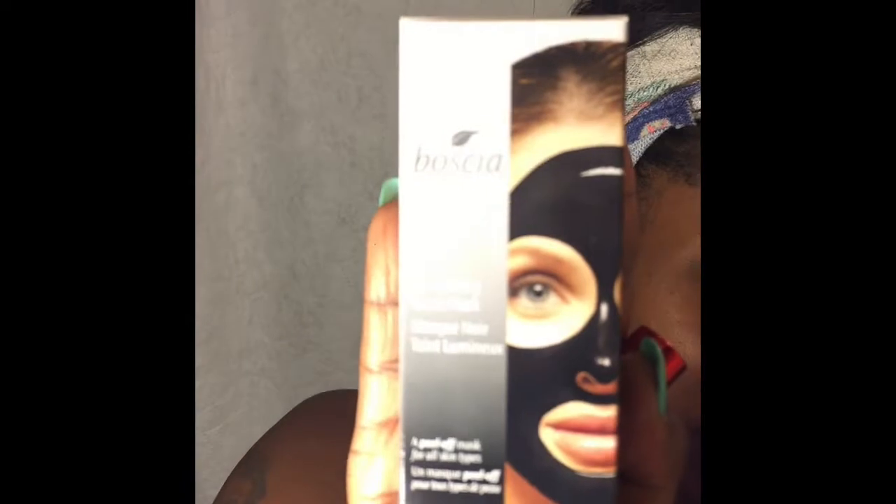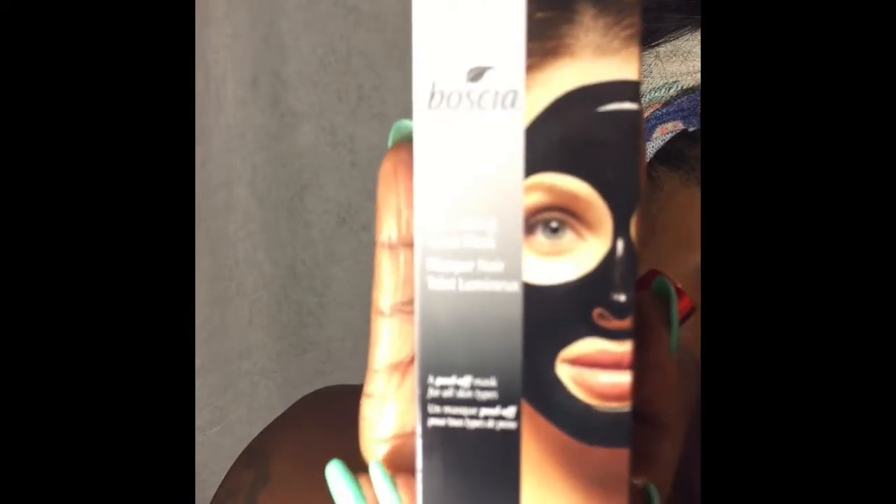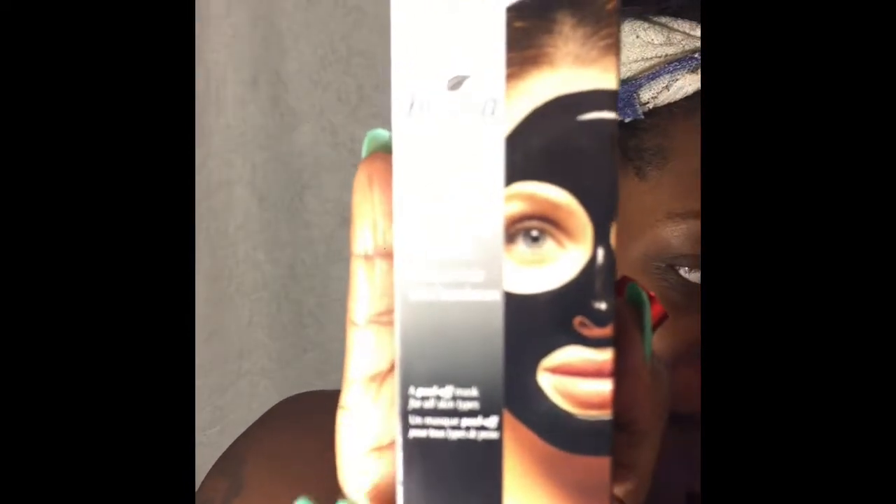Hello everybody, it's your girl Logan. I'm about to do a beauty review. I'm going to do it on the Basia Illuminizing Black Mask. The Basia Illuminizing Black Mask. All right, let's get started.